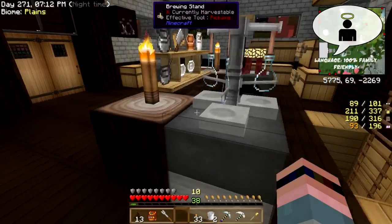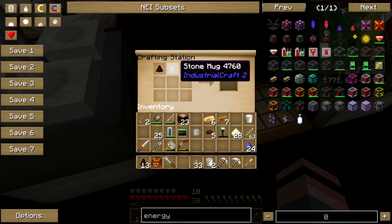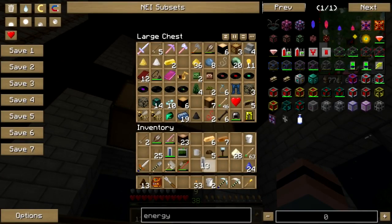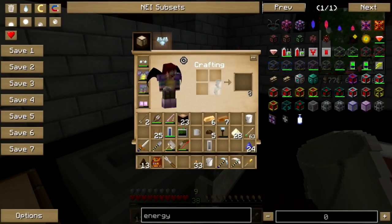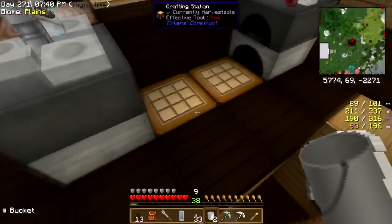Hey folks, welcome back to Culinary Quest. I got another bean — a poop... I need a cell is what I need. Why can't we just use a bucket of water? Why can't we just do that? I guess that would make entirely too much sense.